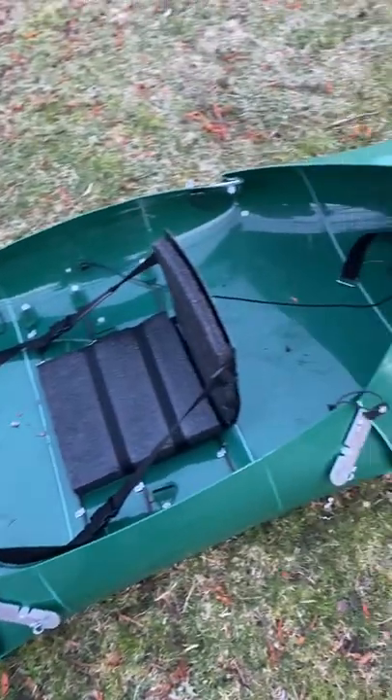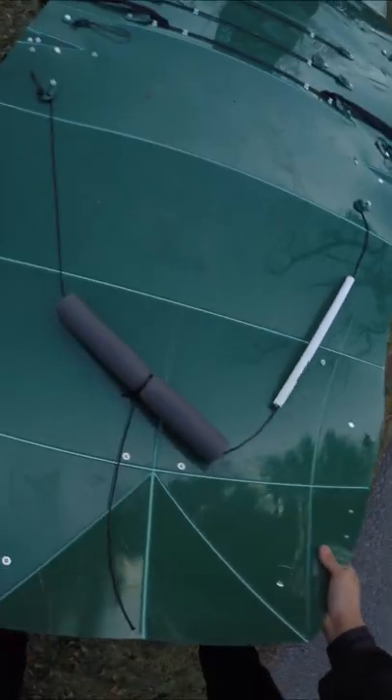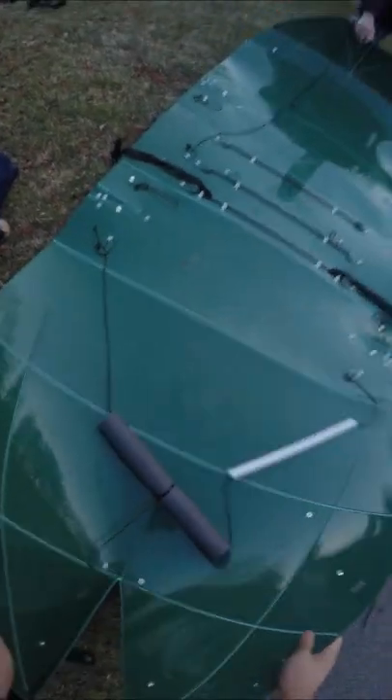Fishing with the foldable kayak. A lot of you guys are asking why I don't use a normal kayak, and you're about to see why. Unfolded, this is a 10-foot full-size kayak, but it packs up into a 4-foot sling. Being someone without a roof rack or truck, this thing is perfect.